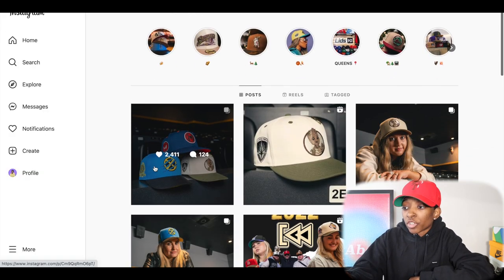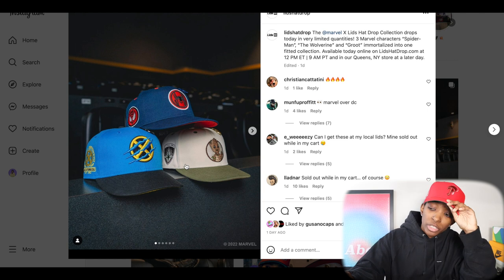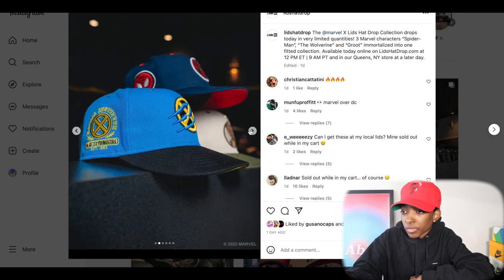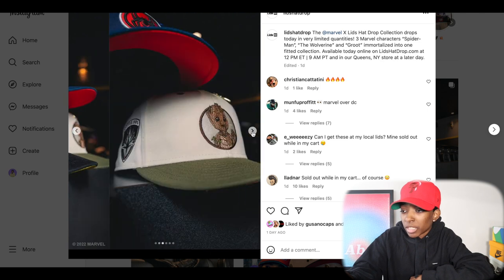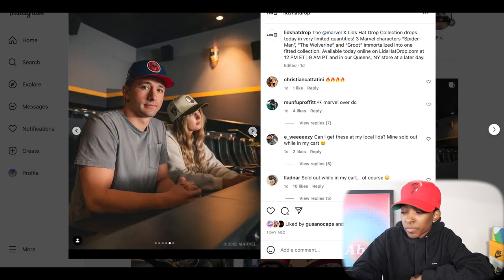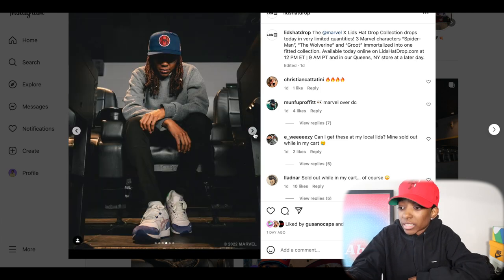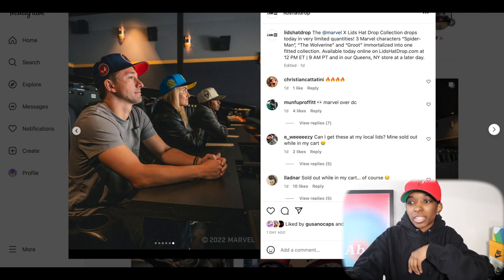Let's move on to Lids. This is a Lids drop that actually happened yesterday — it was some type of superhero drop. Not really my speed, but I like to put y'all on even if it's not my personal taste. This was a Marvel drop. Here are the hats — we got Wolverine, Spider-Man on top, and then Groot. The color combinations — they went crazy, the hats look really good. It's just not necessarily front logos that I would rock. I think Lids did a pretty good job making these look fashionable and not nerdy.